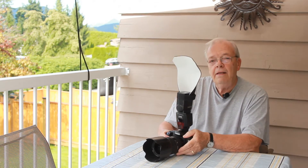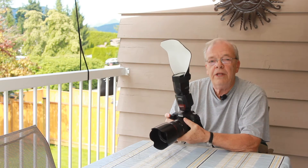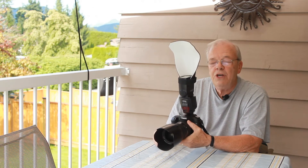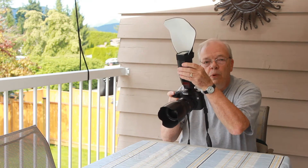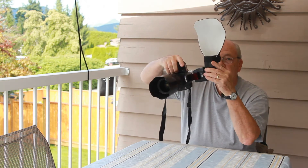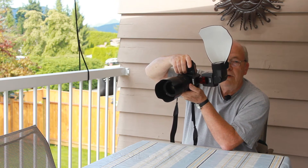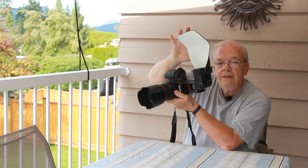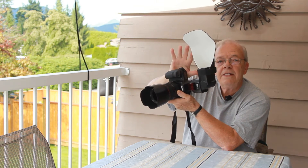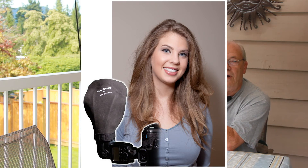The big difference is not only is the light higher, throwing the shadow more down behind the subject, but it softens the light as well. And when you go from landscape to portrait mode, you simply tilt the flash head up this way. Now in portrait mode, you actually still have the light higher than the lens, so that still tends to throw the light down behind the subject instead of to the side on the wall, and it's softening the shadow at the same time.